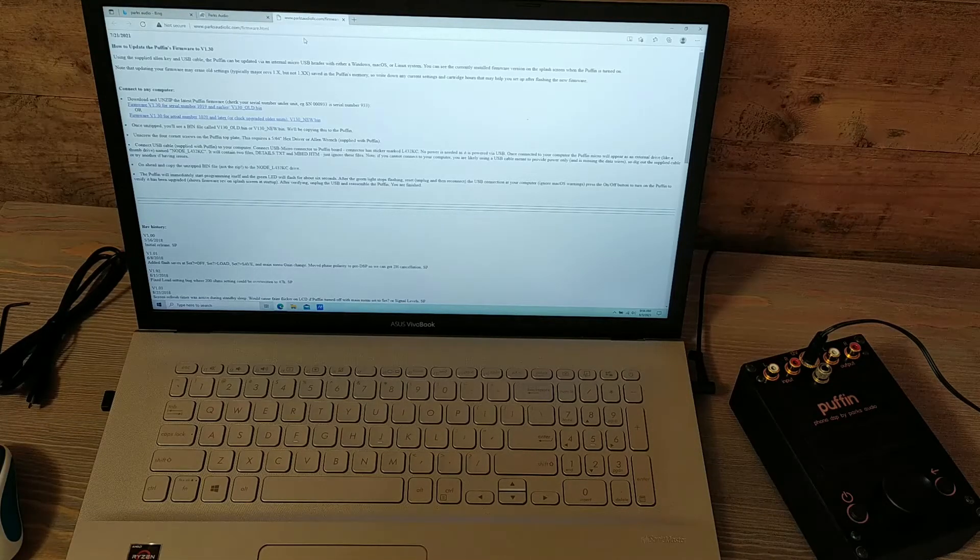We just had a new firmware update in July, going to version 1.30, and a lot of neat things are in this update: more improved azimuth testing, logging cartridge hours, and an easy menu. If you're getting flustered with all the different options and functions in the Puffin, the easy menu can leave just the main ones you use day to day — you can have it down to just gain. Gain, magic, and warmth (which was tilt) are on the easy menu.